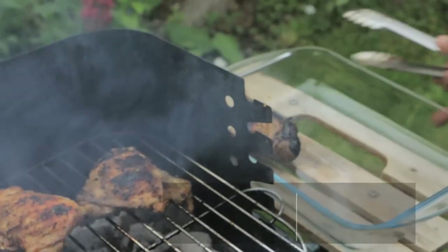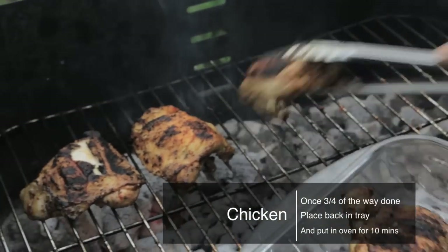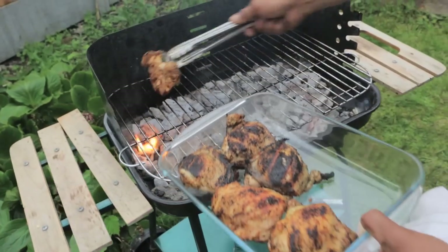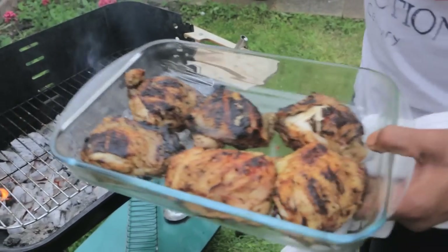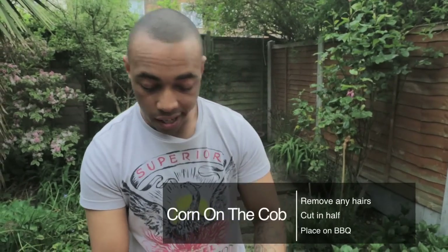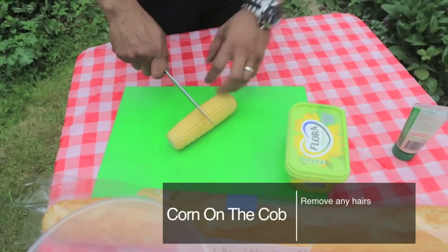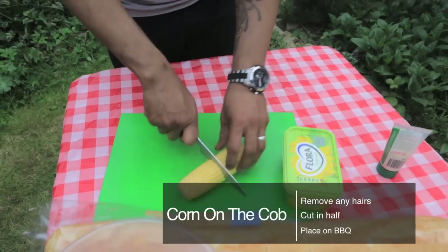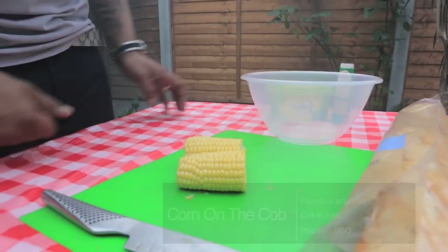The chicken is three-quarters of the way there, so I'm going to put it in the oven for about 10 minutes just to make sure it's thoroughly cooked — and then that's the chicken done. Now I'm putting the corn on the cob on. I'm just removing any of the little hairs, cutting it in half, then popping it on the grill and just keep turning it round and round — don't want it to get burnt.